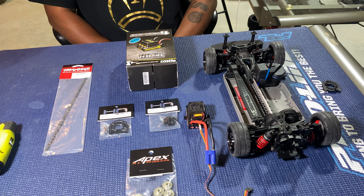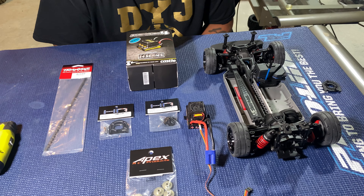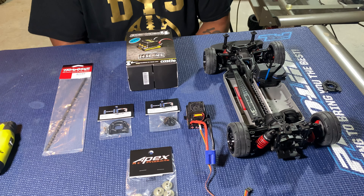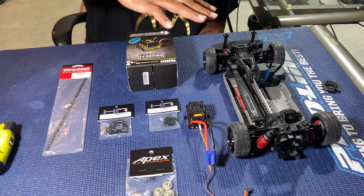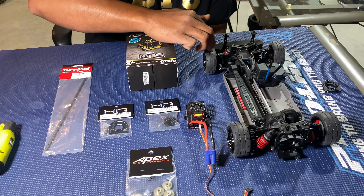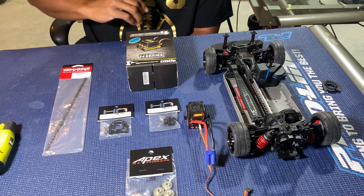YouTube, let's get it back with another vid. It's your boy Big Gap, and today in front of us we have the Traxxas 4Tec. Just about all of my parts came in — I'm waiting on my body to get painted and my foam tires. That's it, everything else came in ready to go.